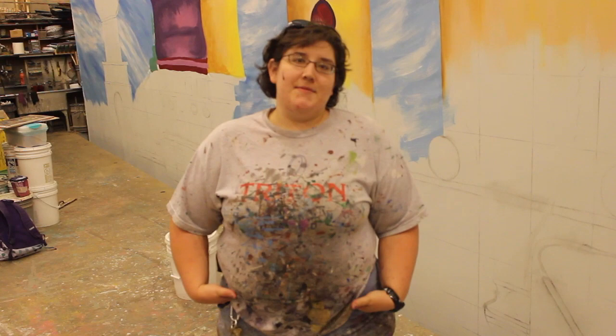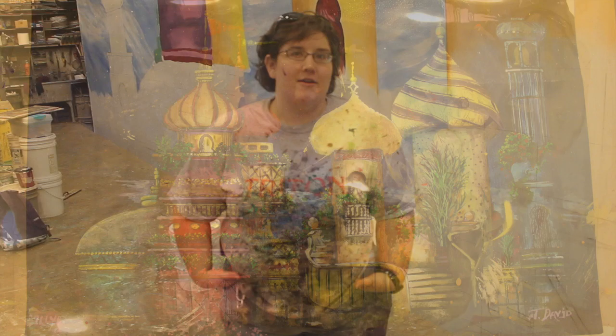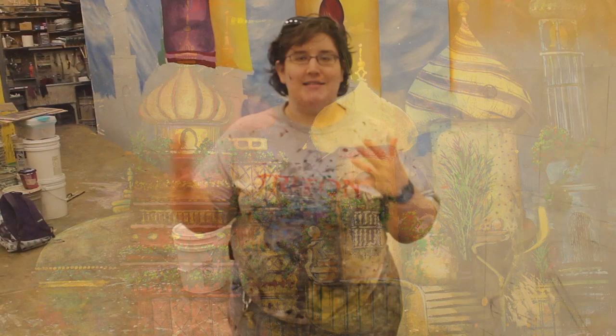Behind me is the drop we're working on for Illyria. Like any piece of art that goes on the stage — any piece of scenery, any paint job — it starts with a rendering from the designer, which the Scenic Charge takes and kind of dissects into its various components and layers of paint and techniques.